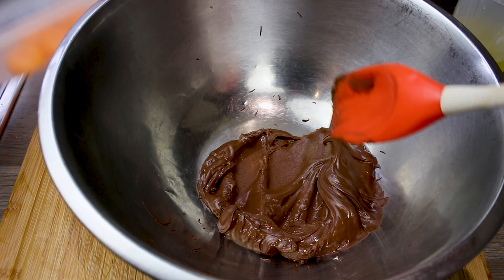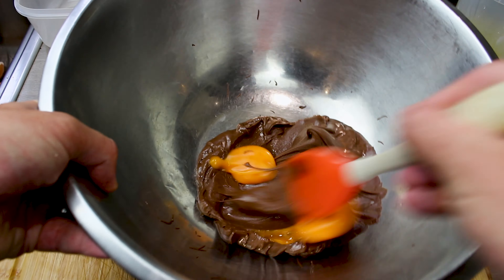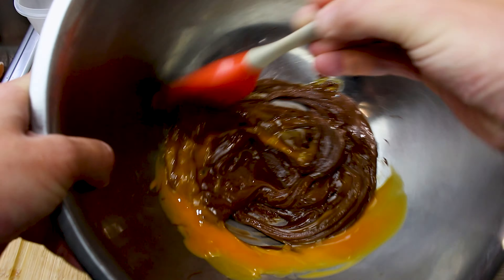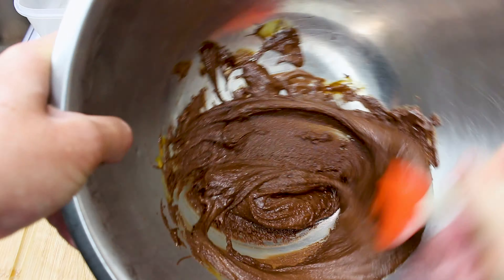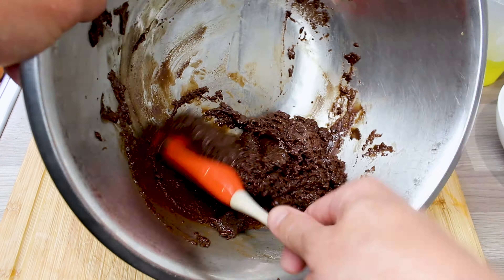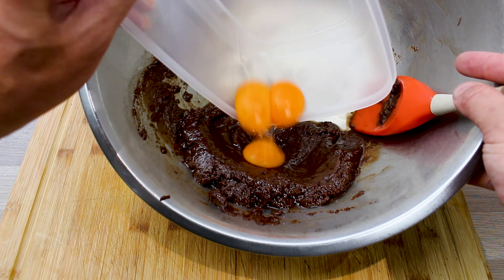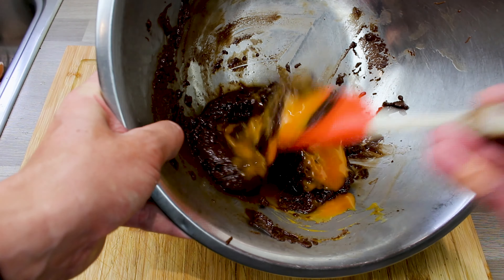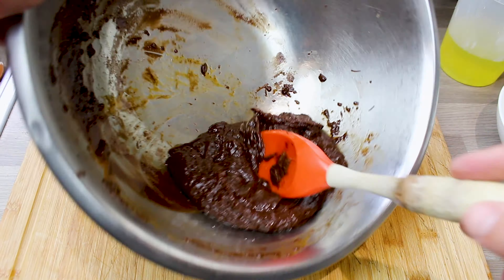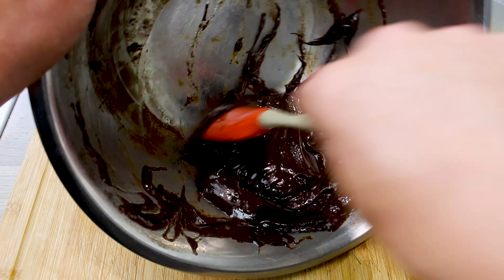Now we're going to add the yolks slowly, two or three at a time, and start to fold them into the chocolate. Another reason you need the chocolate to be cool at this point is because you do not want the egg yolks to cook. As you mix them it almost looks like it's splitting, but just keep on it — keep mixing and you'll see it all stays together. It just takes a little bit of effort.